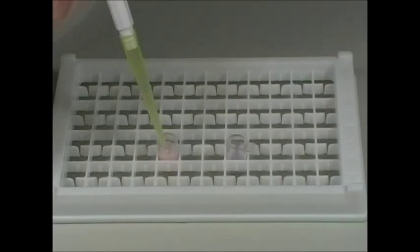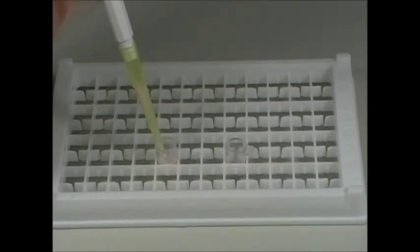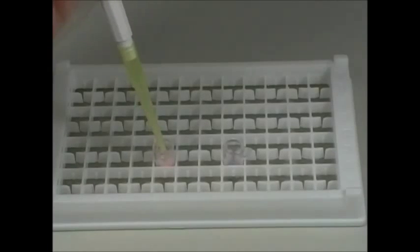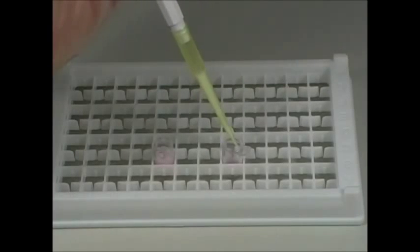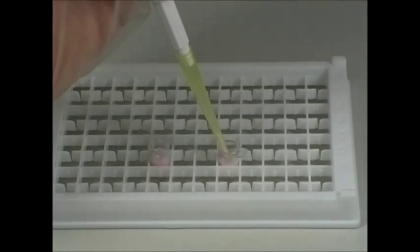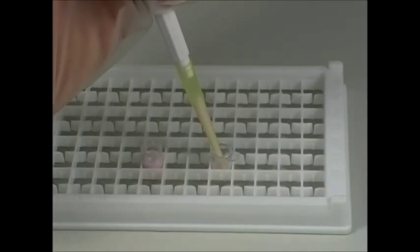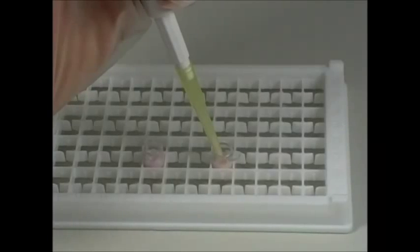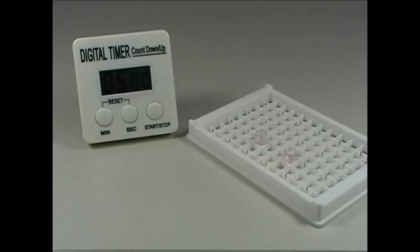With the same pipette, aspirate and dispense the liquid in the microwell about 8 to 10 times. Then, incubate for 5 minutes at room temperature.